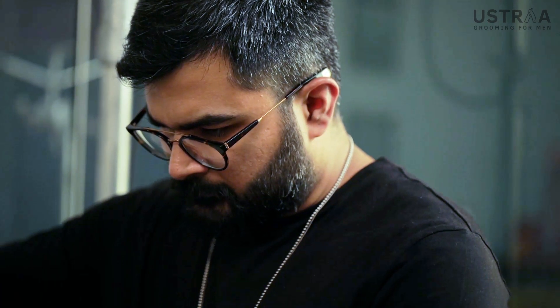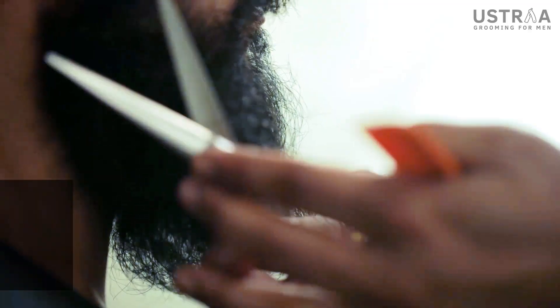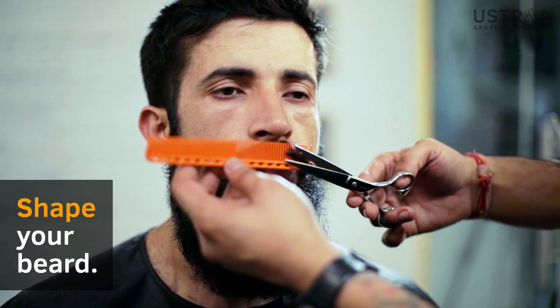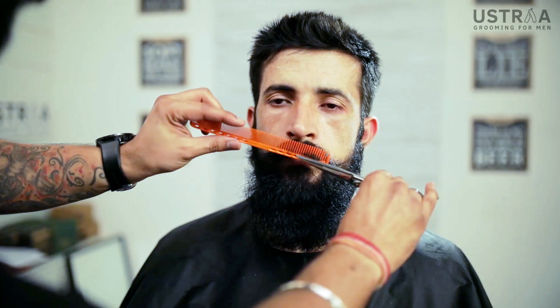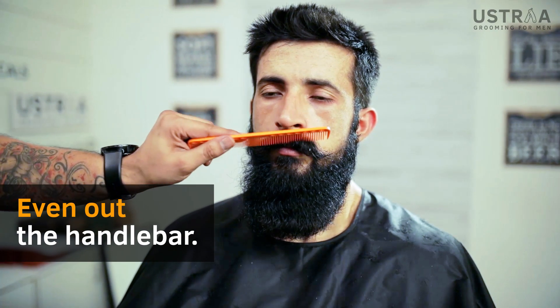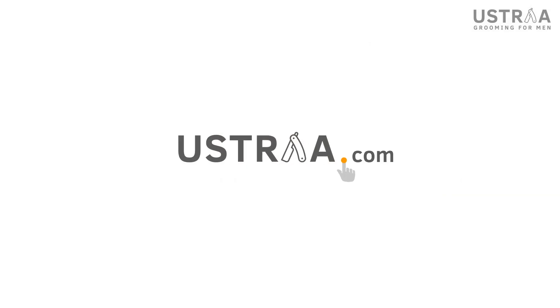Deepak, tell me — it's really tough to maintain your beard especially in summer because of the itching and all. Yeah, in summer it itches more. What you can do is use the beard wash thrice a week and beard oil every day. It will take care of your itchiness and keep your beard from frizzing. It gives you a nice shine as well.